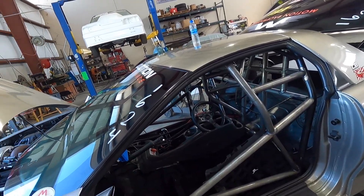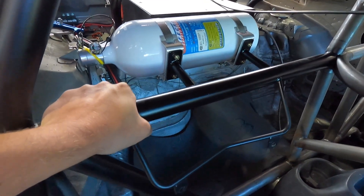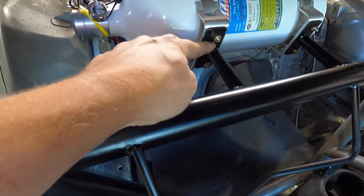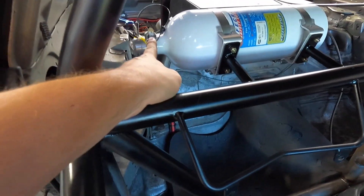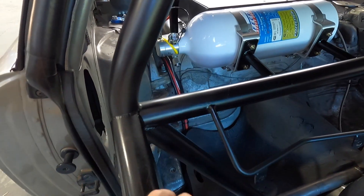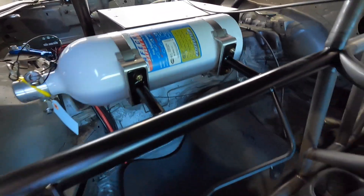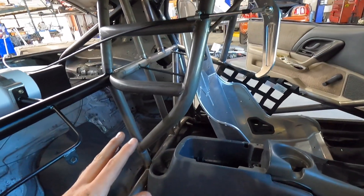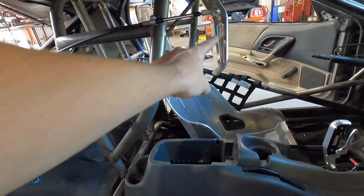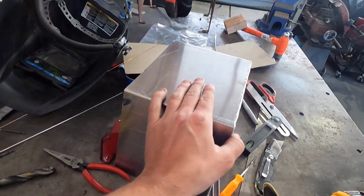The fire suppression bottle is mounted up right behind the passenger seat. They made two little stands that go off and put it right to the brackets it comes with — it looks awesome right there. You can look right in and see the gauge from around the passenger seat to make sure the bottle's full and check the dates. I put the driver's seat in just so you guys can see — it is so crazy. When you sit in it you don't actually see any of the cage, just a glimpse of your parachute handle.